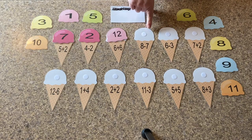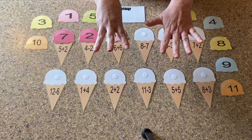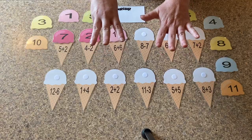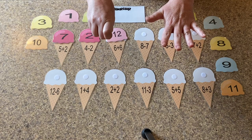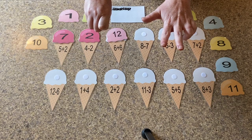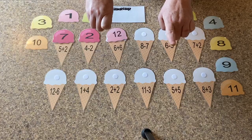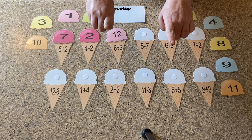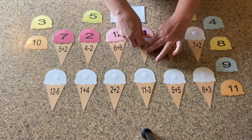So the next one is eight minus seven. Can we use our fingers for this one? Yes. We're going to start with eight, and we're going to take away seven. One, two, three, four, five, six, seven. How many fingers do we have left holding up? One. So where is our number one in our ice cream? Number one.